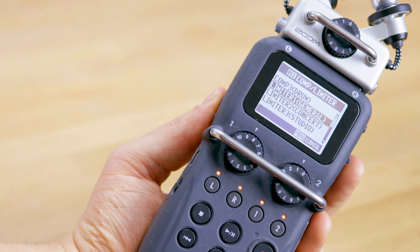What's up everybody, my name is Chris and today I want to talk to you about the Zoom H5 and the limiter setting — specifically comparing whether it makes sense to use that setting in the device or if you can just limit your stuff afterwards.